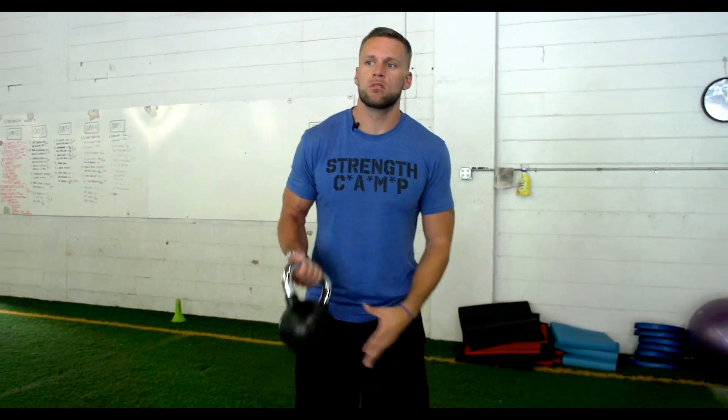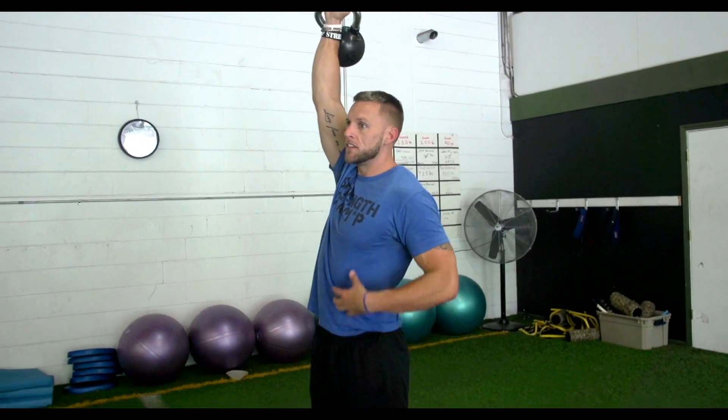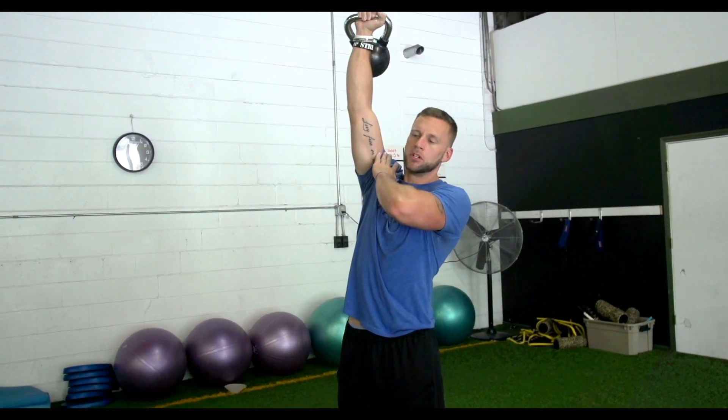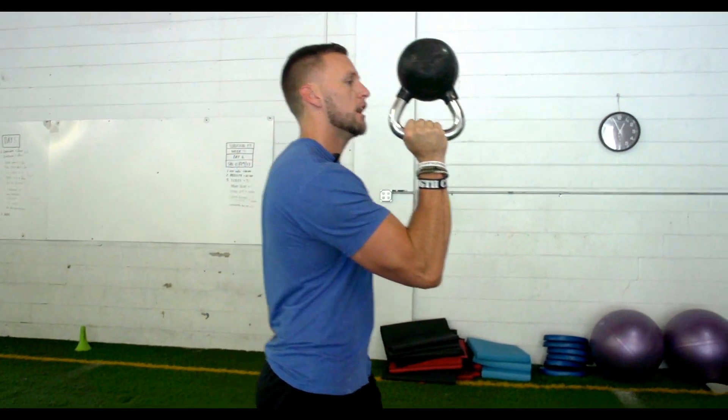If you go heavier on the suitcase carry, you'll really notice the challenge. The second variation is taking the kettlebell all the way up overhead — you stabilize the shoulder up there. Going heavier overhead will feel more intense than the suitcase because there's a lot more tension. A third option is a waiter's carry, holding the kettlebell out from your body and just walking. If you want to advance that, go bottoms up and now you're creating stability throughout the shoulder as well.